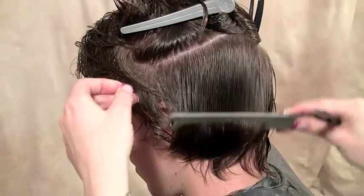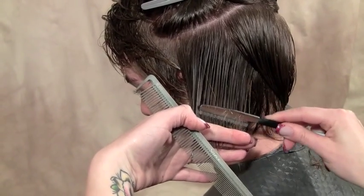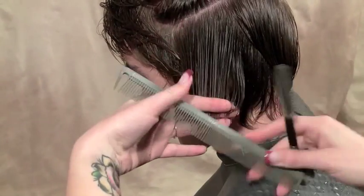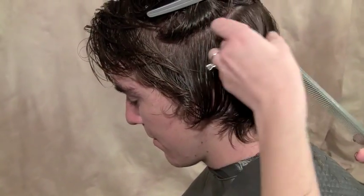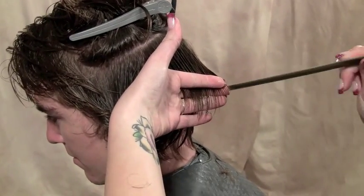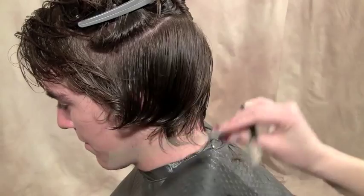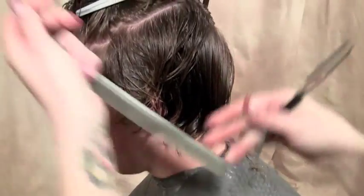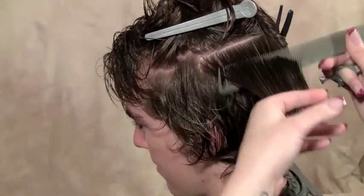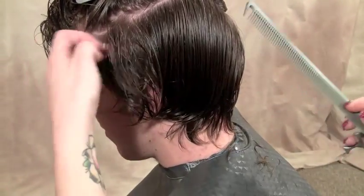Just going to kind of work our way around. One, two, three. We have our guide from the back, so we're just going to even out this whole section. One, two, three.